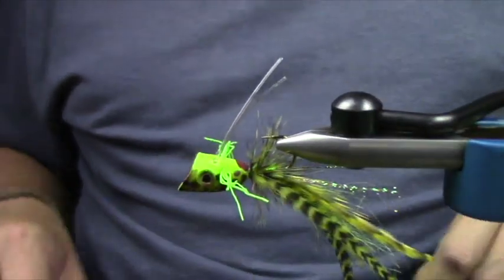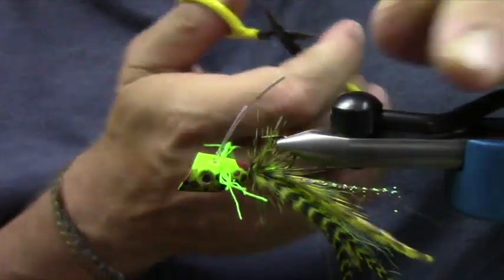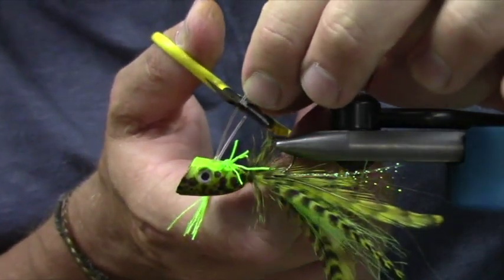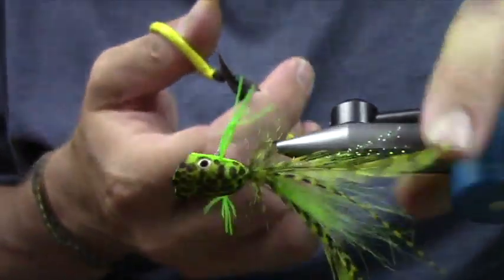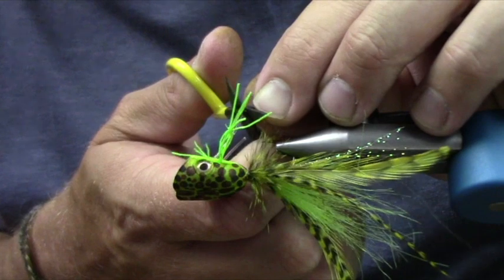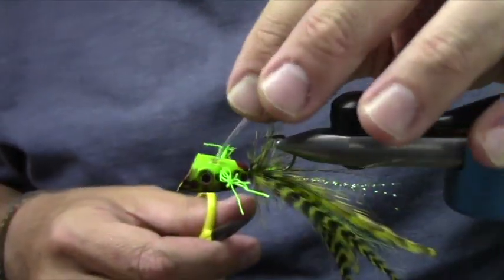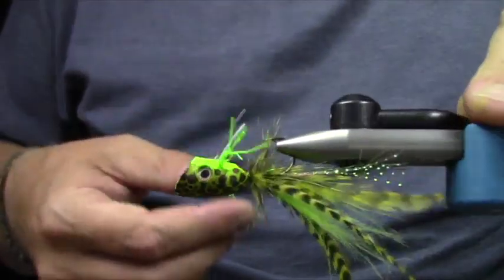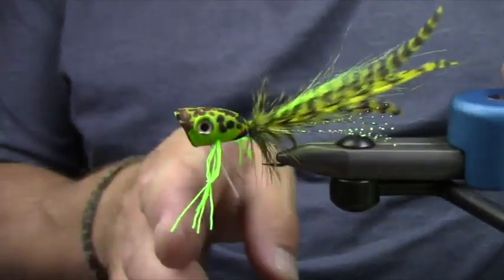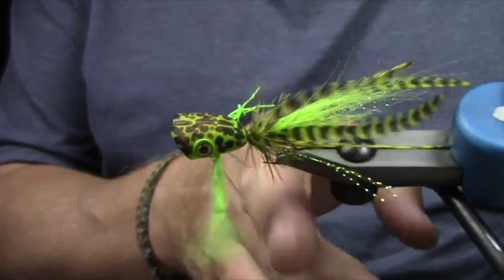Just want to let it set up for a second. If you're pulling this over lily pads, it's a good idea to have a weed guard. If you're fishing the edge of lily pads or the edge of a weed line, go sans weed guard. But if you're tying them, you can always just rip them off or cut them out. It gives you a nice solid weed guard to drag over there — it's pretty non-invasive too.